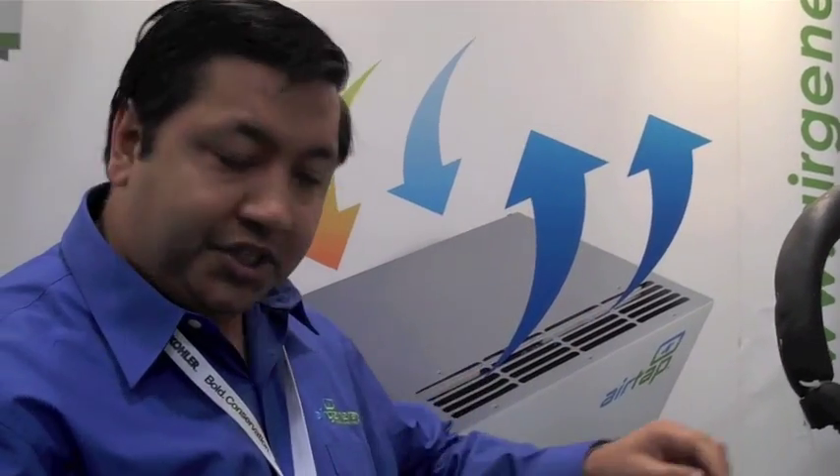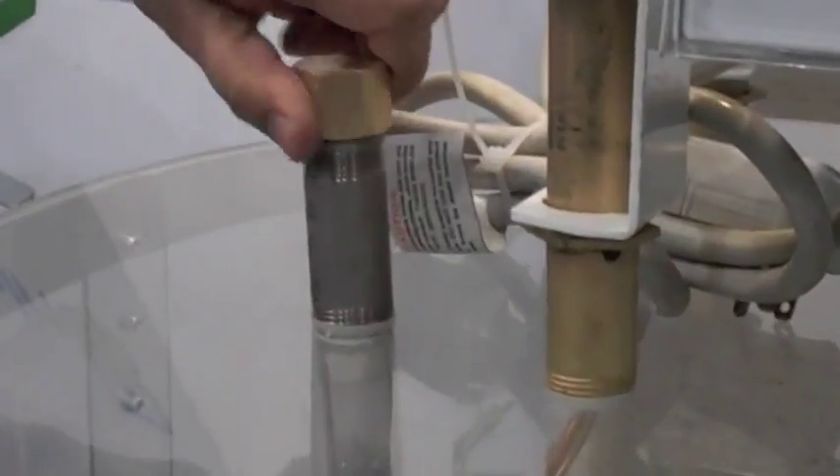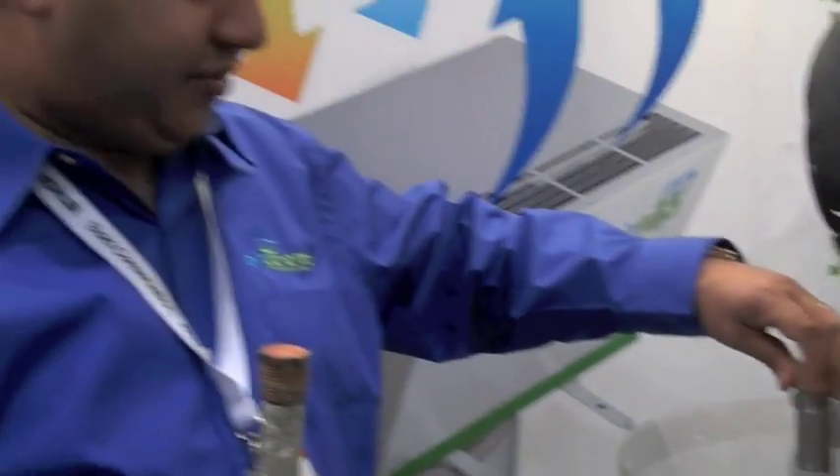Now with our new system, we have a refillable model where you can just twist it, take it off, and fill it with more pellets. So it's easier — you don't have to take the whole thing out. Once again, making it very, very easy to add more years to your tank.